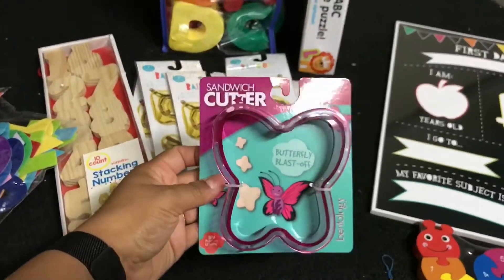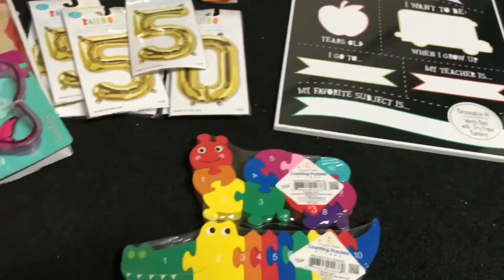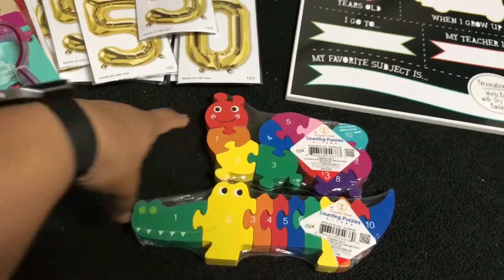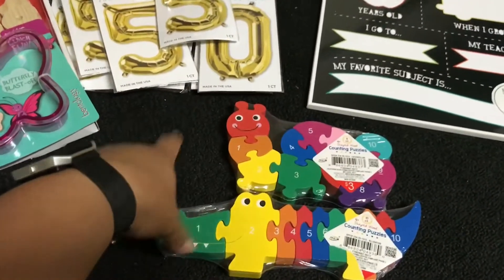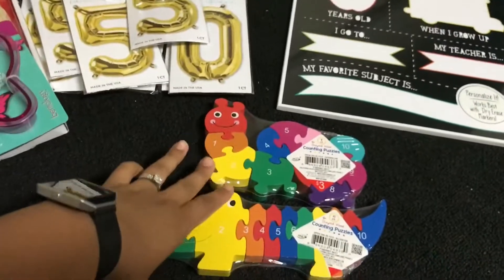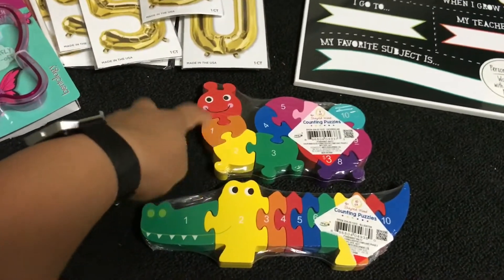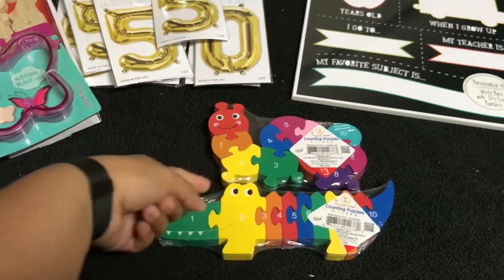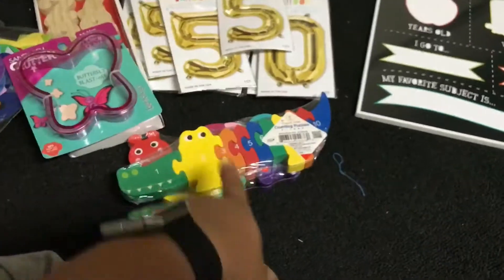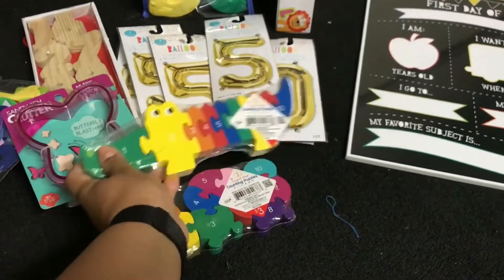I got this cutter for Avery — this wasn't in the dollar section, it was like a dollar-something in the school section. Then I got these two puzzles. Phoenix has similar ones that go A to Z and one to 26 — he loves them. His aunt got him some from the dollar spot, but I saw these two and I know my friend was looking for them, so I picked them up to send to her. She has two kids, a boy and a girl, and couldn't find them at her Target. For three bucks each I think that's a really good find.